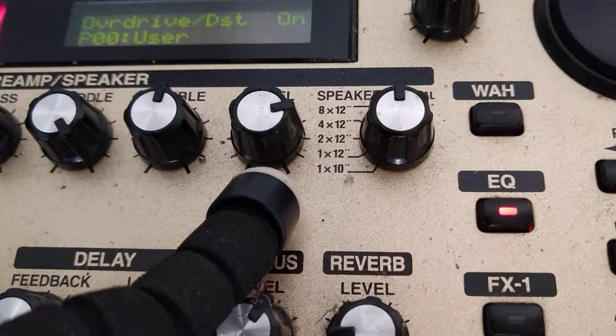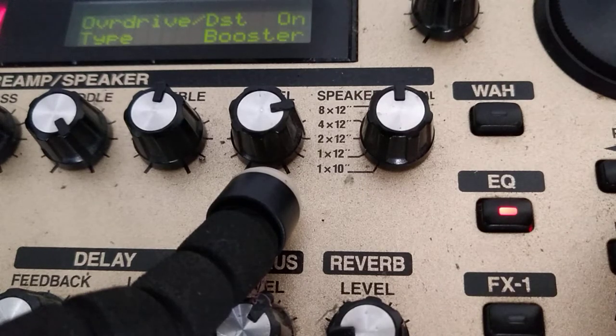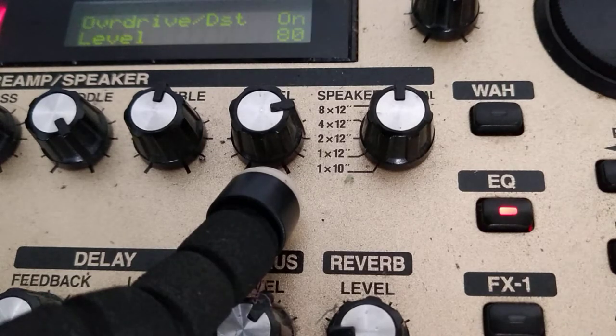Starting with the first pedal in the chain: the booster, doing a clean boost — that is, no drive. Bass zeroed, treble at minus 10 to remove a bit of high-end brightness I noticed, and the pedal level at 80.